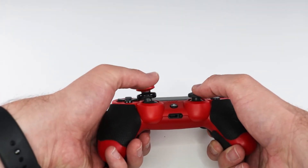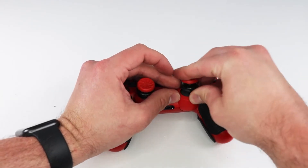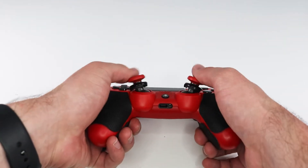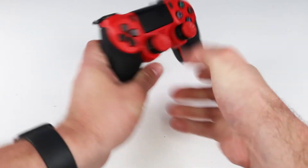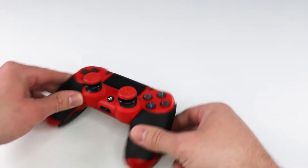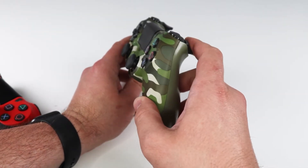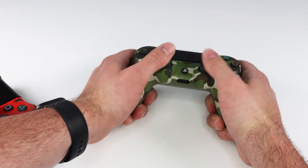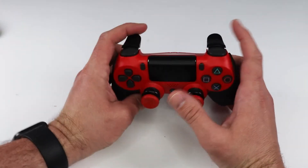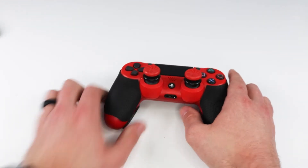Just to show you guys how easy it is to install — boom, just like that. Super easy, and they don't really come off. So now we have the trigger, the grips, and the KontrolFreek thumbsticks. Just to show you guys the difference again from a regular PlayStation controller — you can see everything seems so compact now. These little additions to your controller just make a difference. With the trigger you get a longer reach, better grip, and nothing slipping off.